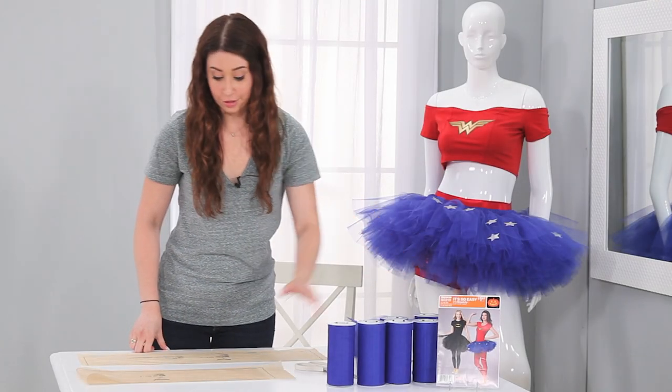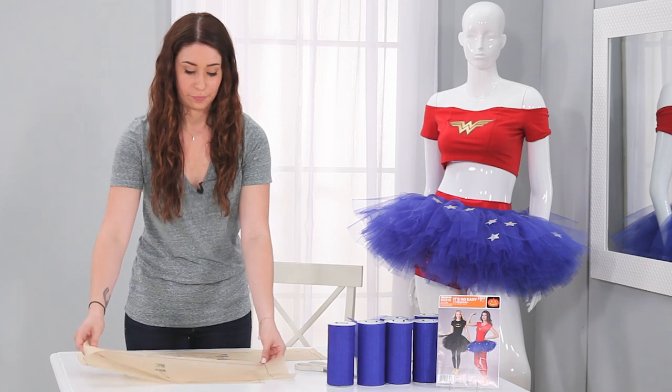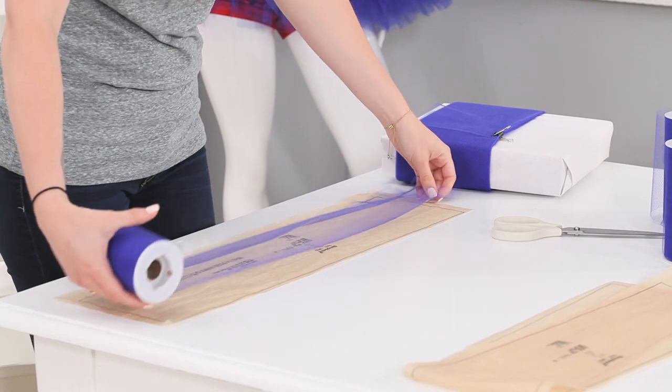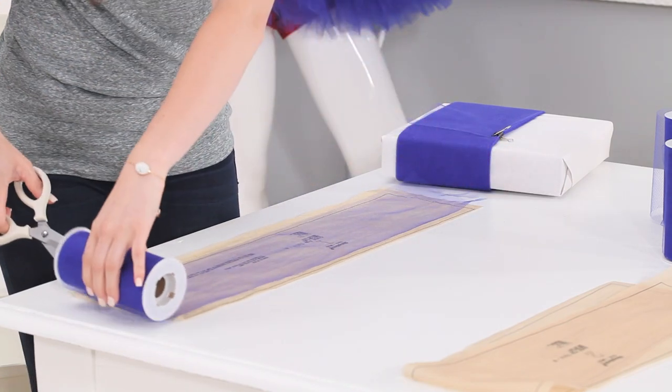When you open up your Simplicity pattern, you're going to get two pieces. The longer one is for the larger tutu. We're going to use the smaller one now. Take your roll of tulle and measure it so it fits with the pattern, and you're going to cut it right on the end.